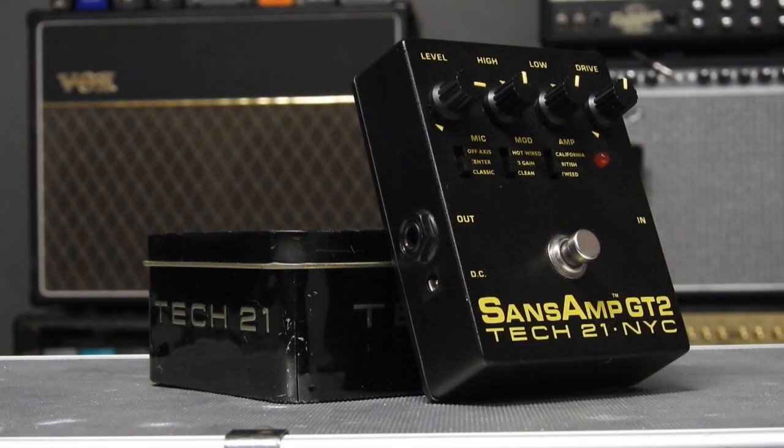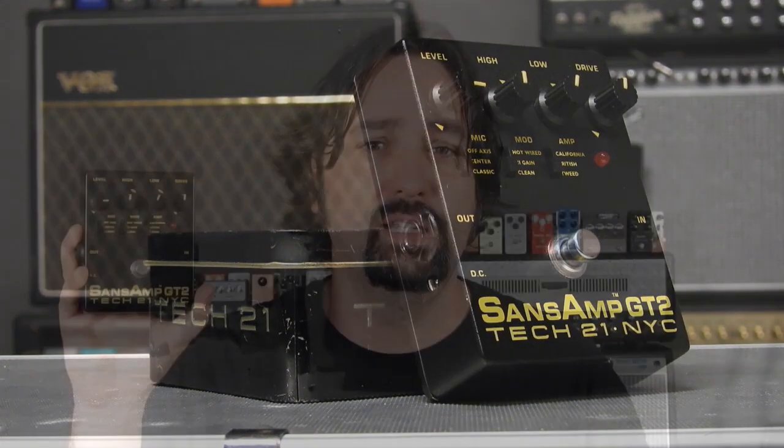The Tech 21 Sans Amp GT2 came out in probably around the mid-90s and it was a follow-up to the Tech 21 Sans Amp pedal which came out in the late 80s. That original pedal would probably have to go down as the first Amp and Cab Simulator pedal ever designed. The original has gone down as a classic — they're hard to get a hold of and they're quite expensive, and not the easiest pedal to use unless you really know what you're doing. For the GT2, they simplified the original Sans Amp and gave you three dip switches instead of about eight, offering different options for amp type, gain range, and micing situation. The idea behind a pedal like this is that you can go straight out of it into a mixing desk either live or in the studio without using an amplifier. Today that's nothing new, but back in the late 80s to mid-90s, this was something pretty rare.